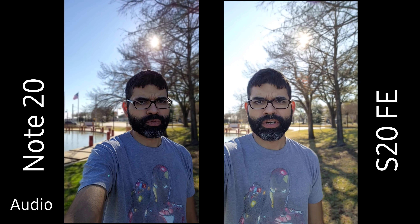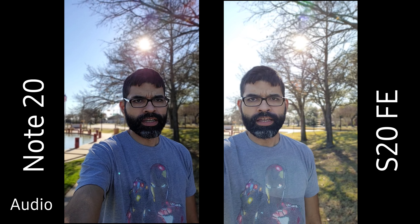What's up YouTube, sickerick back again with another video. Today we're testing out the live focus video on the Galaxy S20 FE and the Galaxy Note 20 Ultra. We're going to be testing out live focus on the front facing camera — right here — and we're going to see which one does it the best.